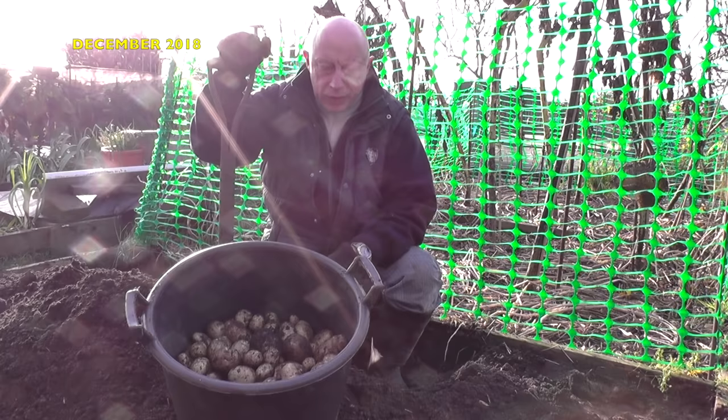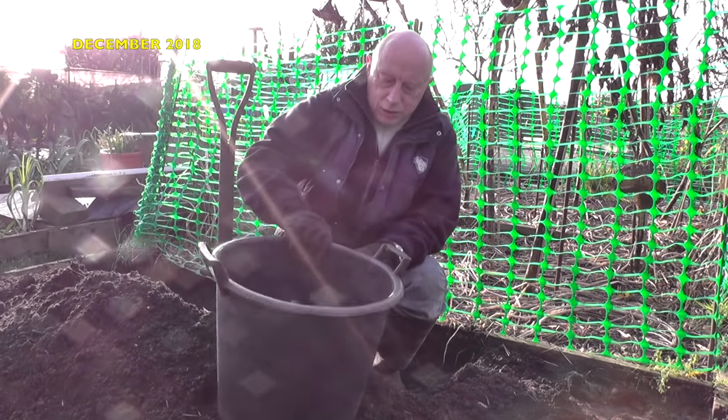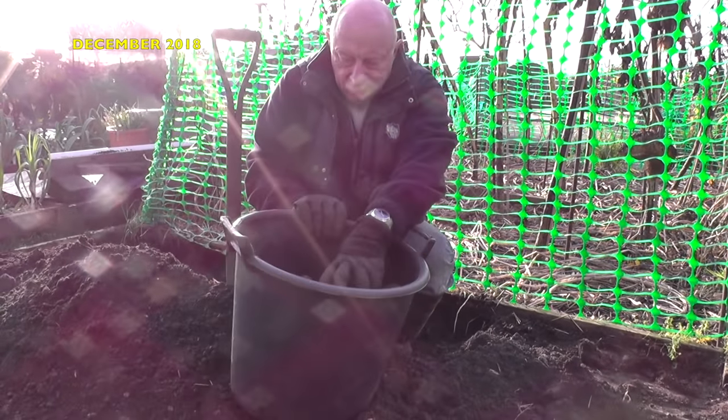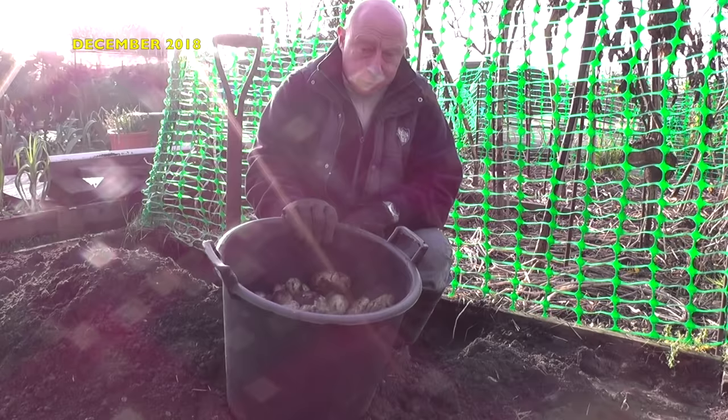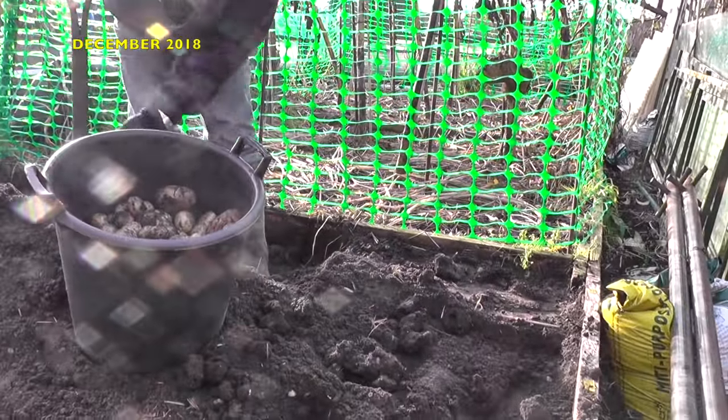Well, we're well into December now. I'm just digging the last row of charlots up. As you can see, that's a fairly decent crop off there. They're really in good condition as well, which will surprise me. I think I've only just got one root left here now.